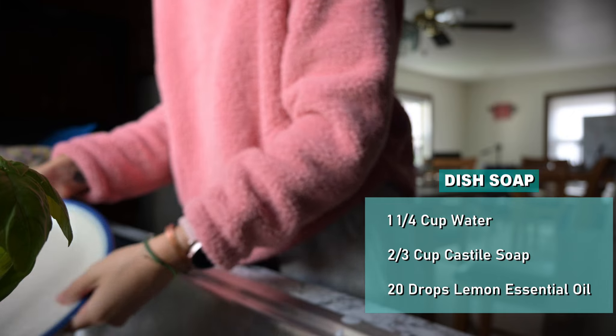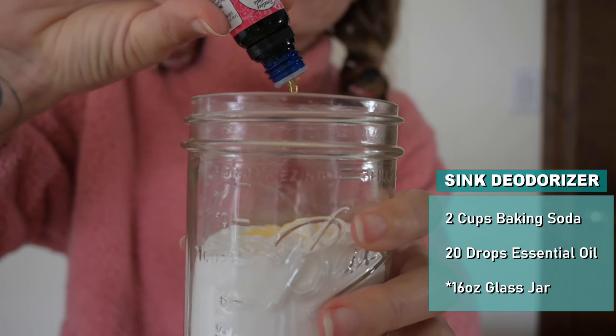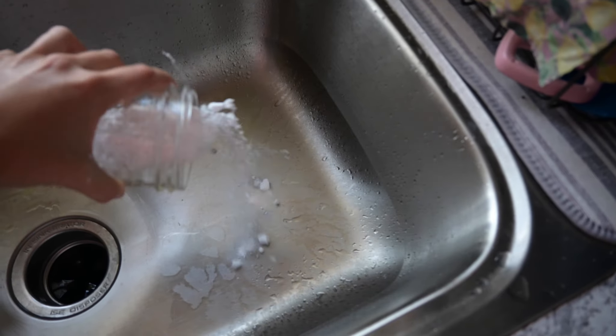Lemon essential oil really helps get rid of grease buildup on your pots and pans. The carpet deodorizer is also multi-purpose — you can use it to keep your sink really clean, especially if you have a garbage disposal. It'll keep it smelling nice and fresh.